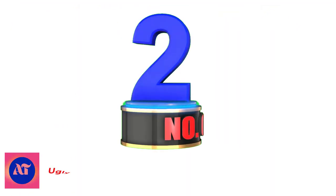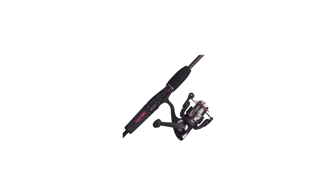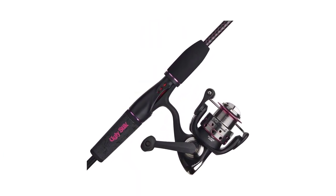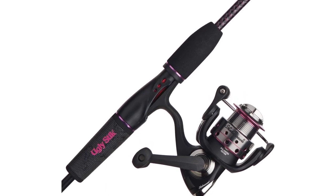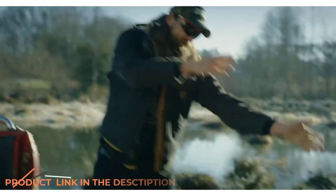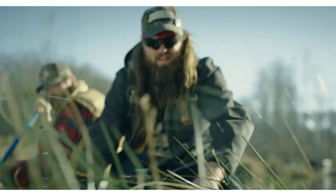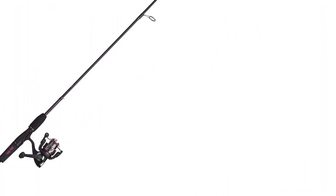Number 2: Ugly Stick GX2 Spinning Reel and Fishing Rod Combo. The Ugly Stick GX2 will resonate with beginner anglers willing to spend a bit more to avoid some of the pitfalls common to lower-priced models. The reel is simple, with a single-button deploy that comes pre-spooled with a clear line. The polished, durable stainless steel metal gears work smoothly,